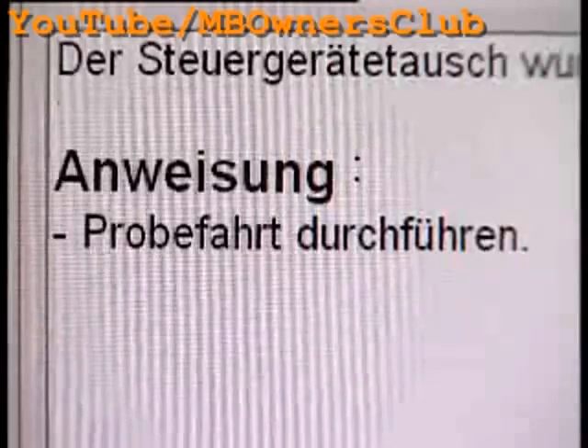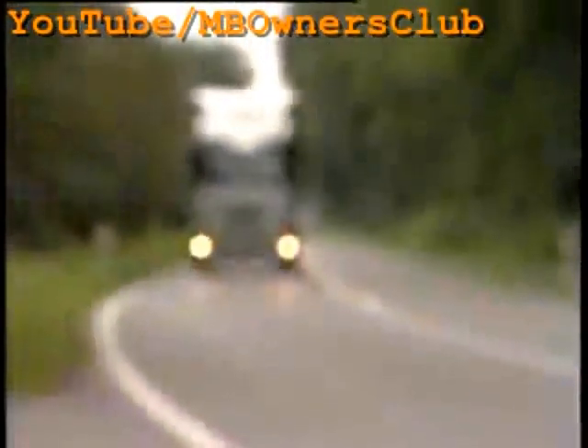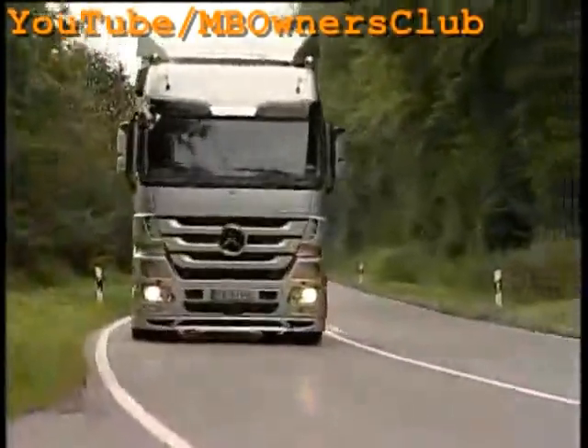Afterwards, for the functions check, do a test run. During the test run, check all functions of the instrument cluster — for instance, whether the indicators work. Looks good. No fault messages appear in the instrument cluster. Now nothing is in the way of a good journey.